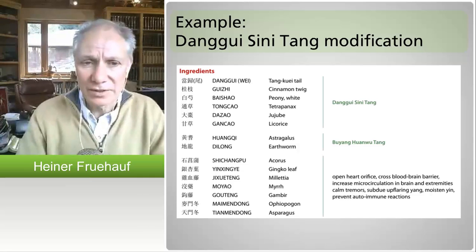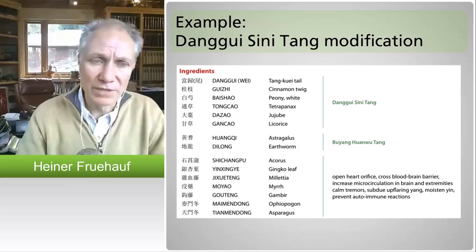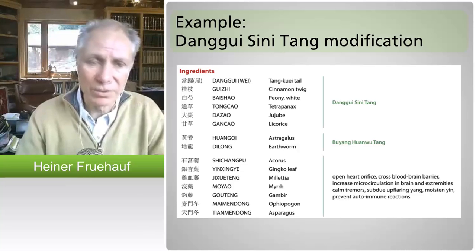Since danggui sinitang is sort of the mother remedy for all cases of chronic blood stasis coming from blood cold — that's really what jue yin means, blood stasis coming from blood cold — you can't just move the blood. You've got to warm the blood with cinnamon in danggui.